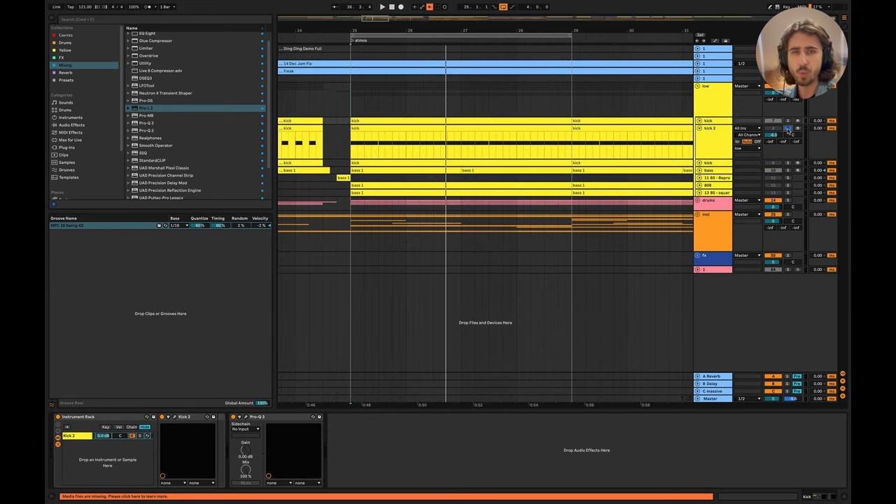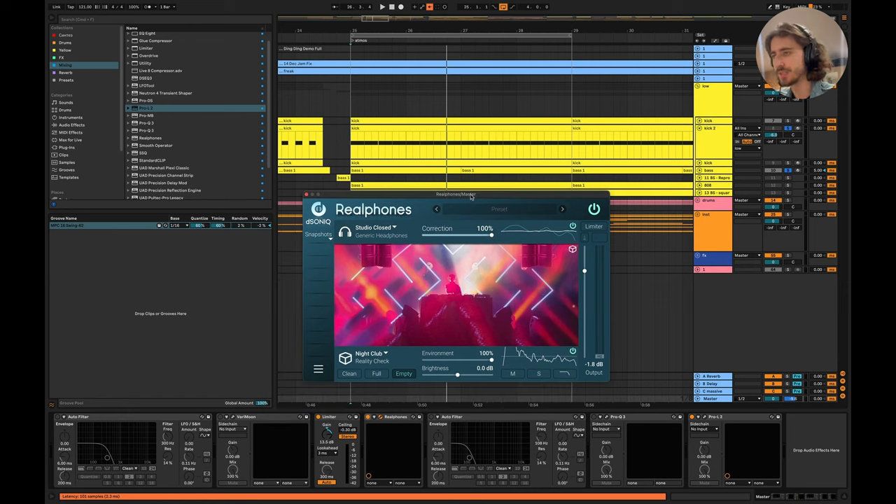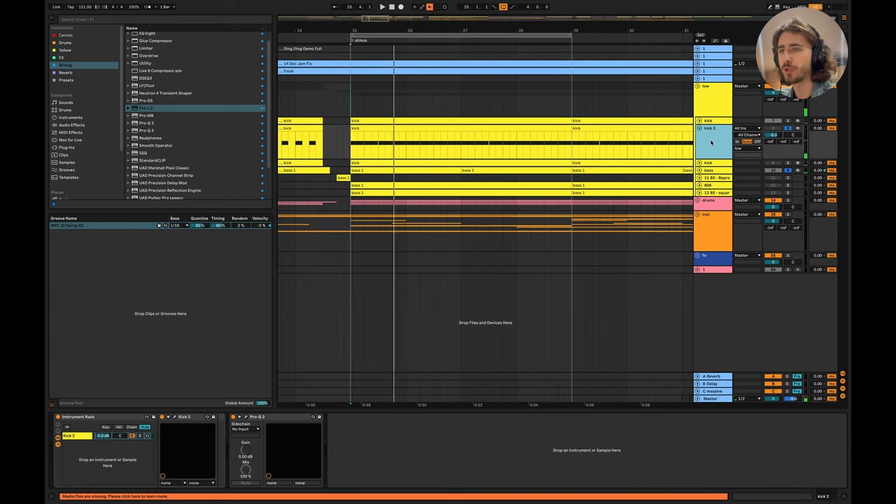Here's an example: I created another kick sound that's lower in the register — it has a nice sub. It sounds powerful in headphones. But once we play it through a club emulation, it kills the bass. The previous kick has enough punch and just the right amount. The second one is too sub-focused, too low. And if I pitch it down even more — in headphones it sounds all right, but we just don't hear the right perspective.